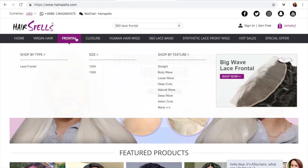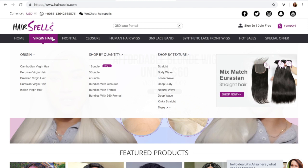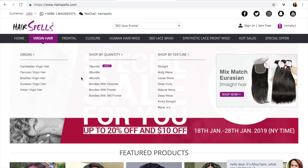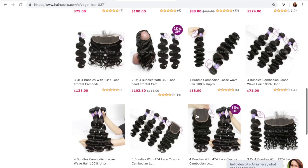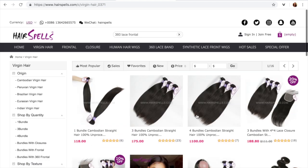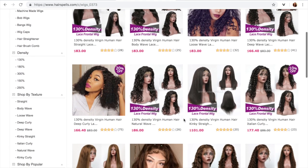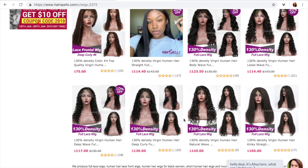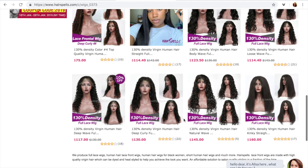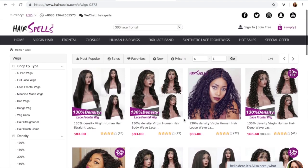Here is their site — go ahead and head over there. They have virgin hair, frontals, closures, wigs, and everything you need. If you're looking for bundle deals or want to buy one bundle, they have it all. As I scroll down their website, you can see they have all the different textures of wigs that you'll want and need. Hit those links down below in my description to order from HairSpells.com — you will not be disappointed.